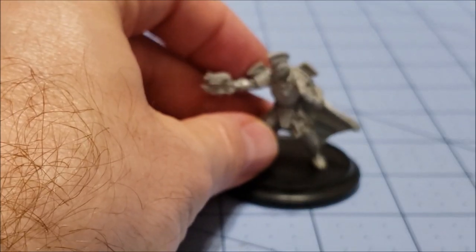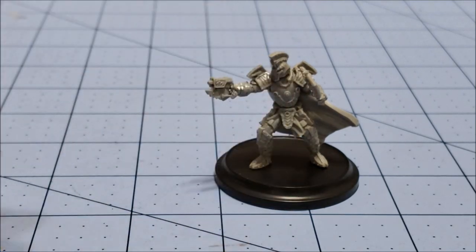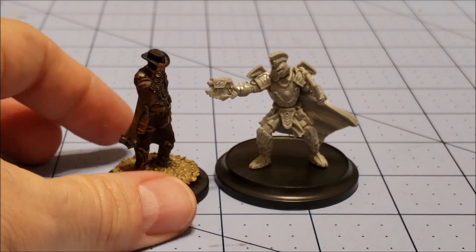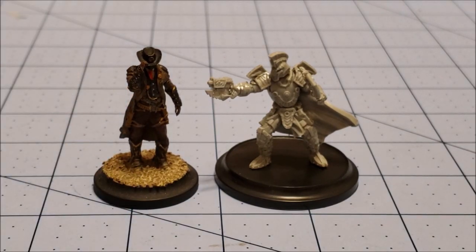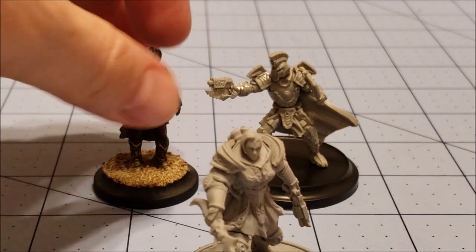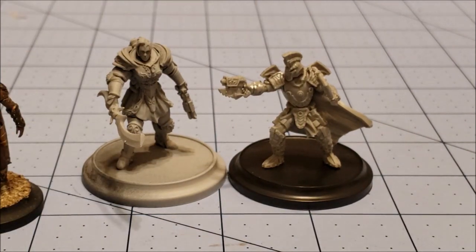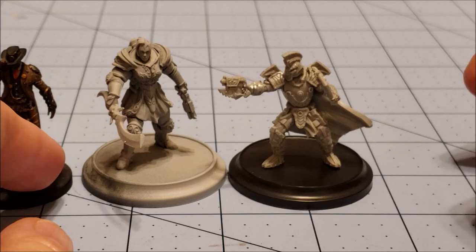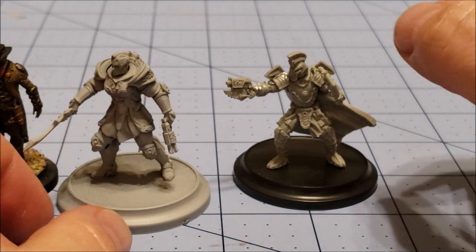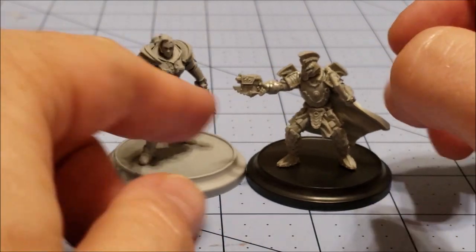The only thing I don't get is he's just got such a huge base, and he's not all that big. Comparing him to our good ol' Marshall Bass Reeves there, you can see he's not a whole lot taller than a regular human, but he sits on a much bigger base. I grabbed one of the Core Collodi models, which are the kind of upgraded versions of the Mimrigs after the whole alien invasion storyline, and you can see he's a lot bigger. There actually is an upgraded Mimreg Zane wearing the same armor, but I don't own him yet — maybe someday.